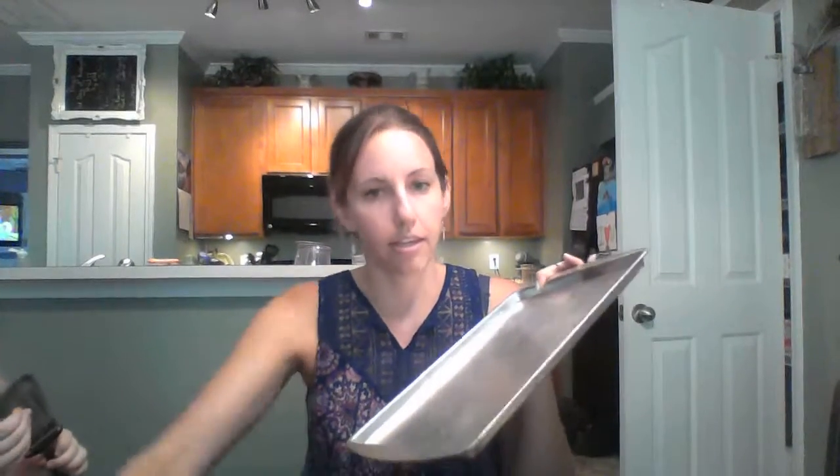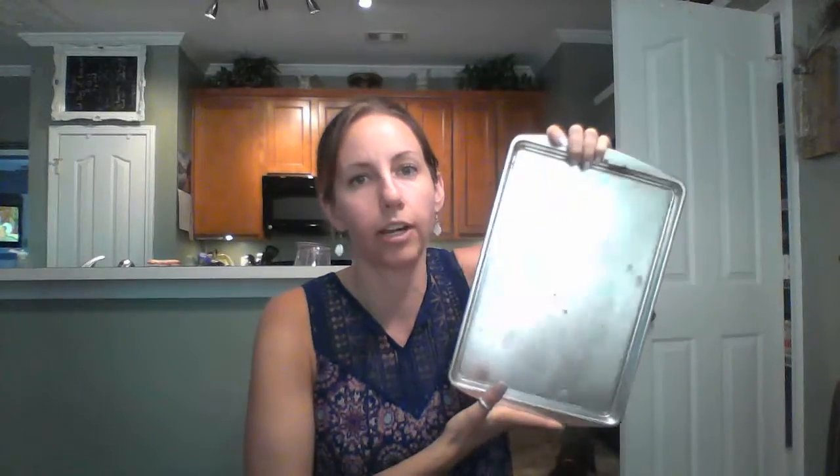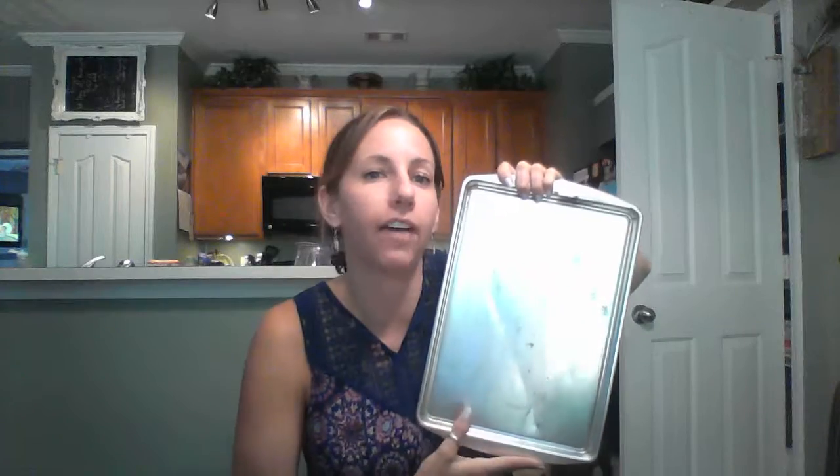I also have two cookie sheets I've had in my garage forever — I think I got them at a garage sale and they're kind of rusty. I'm going to use chalkboard paint on one and use it as a menu board for holidays or parties. I have a little stand to set it on, so it'll be super cute. I love anything chalkboard.